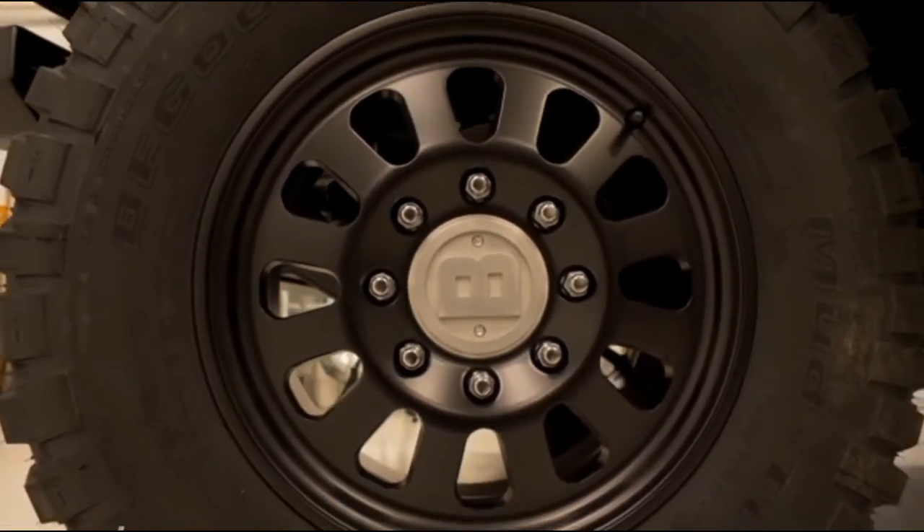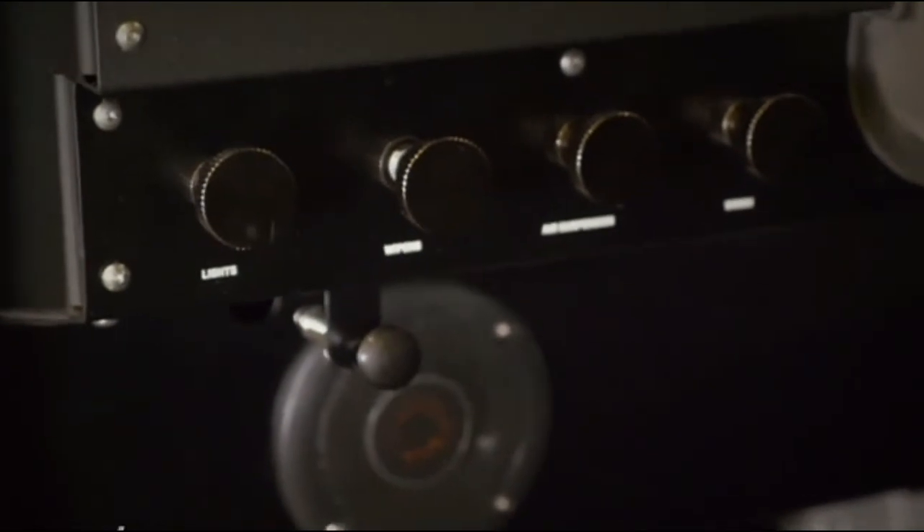Of course, no one's actually driven the Bollinger B1 yet, so whether or not it can deliver on its spec sheet remains to be seen — but I volunteer to be first.